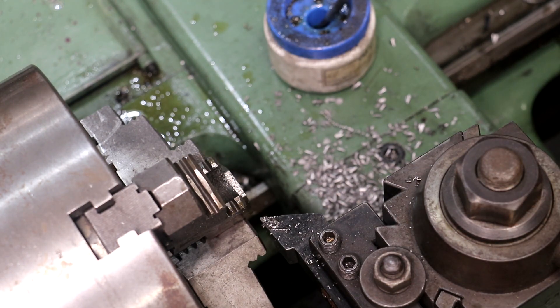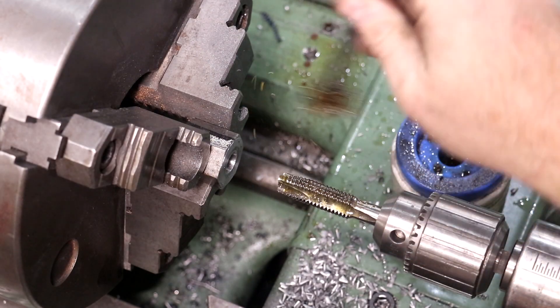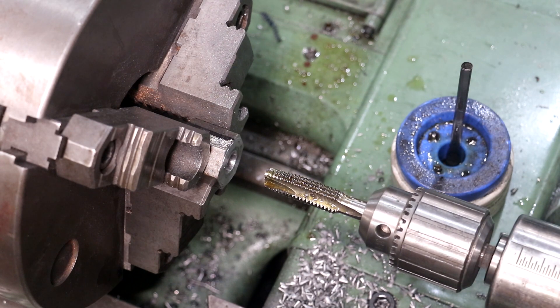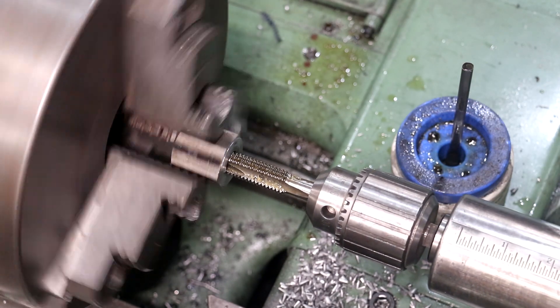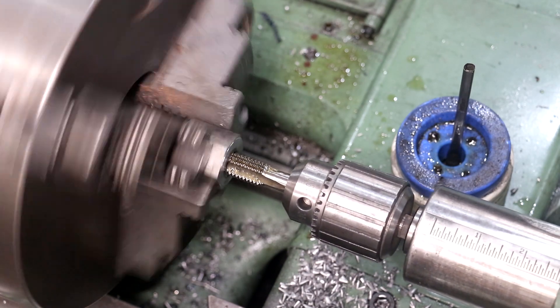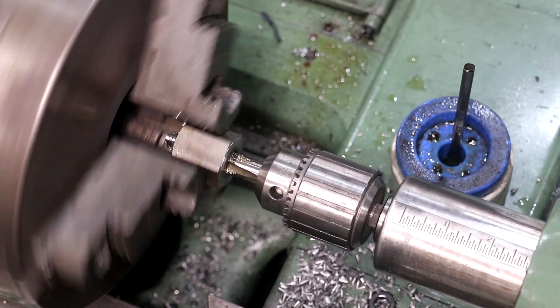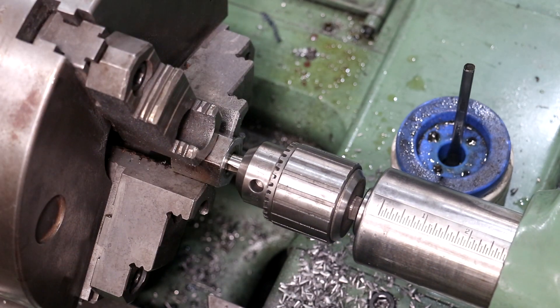Now let's get a tap and see if we can tap this. I got a tap in here now - I'm going to lube that up real good. I get a lot of questions on this: I'm not trying to feed this in by hand. We're just going to let it pull itself in and then reverse it out. I got my lathe slowed down and here we go - power tapping. Let it feed all the way in, then I'll reverse my lathe.